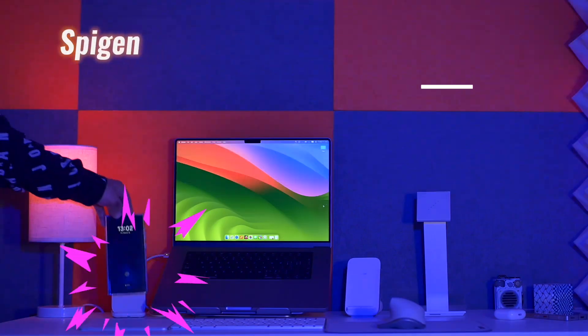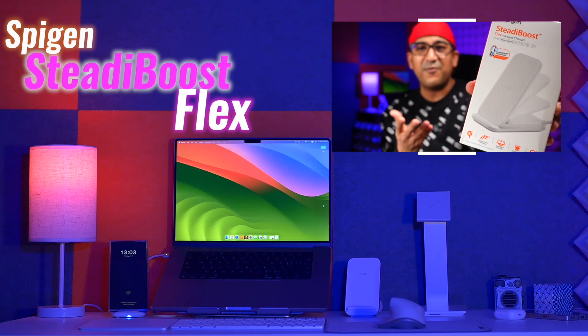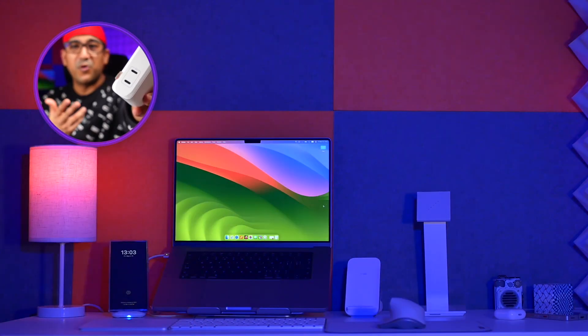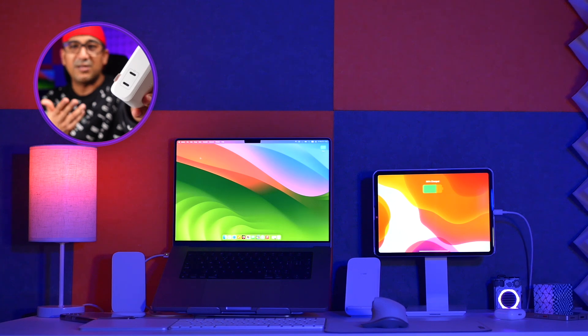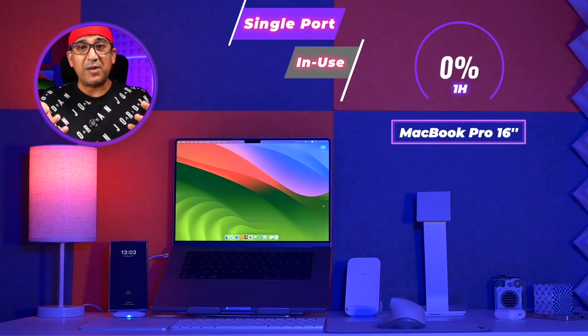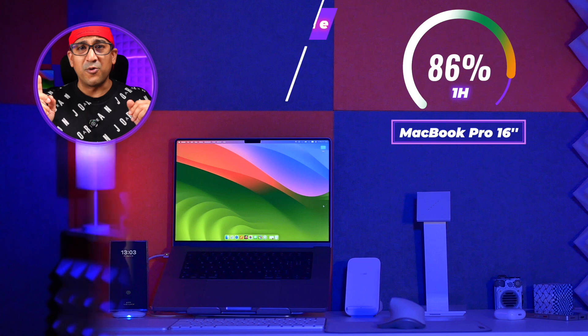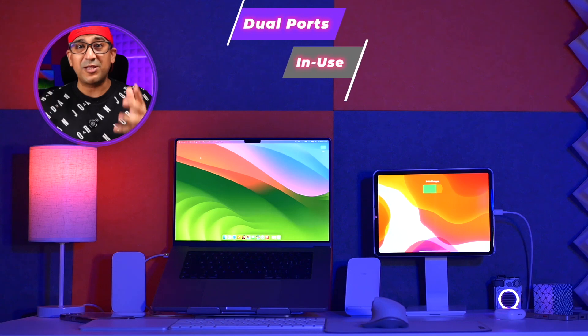On my desk I have a MacBook Pro M2 Pro 16-inch, and beside it a SteadyBoost Flex wireless charger from Spigen for recharging smartphones and earbuds. So I can use both ports of this ArcStation Pro — one for my MacBook Pro M2 Pro and another for a smartphone or iPad Pro. Using a single port, it can recharge my MacBook Pro M2 Pro 16-inch up to 86% in one hour. When using both ports simultaneously, it reaches 78% in one hour.